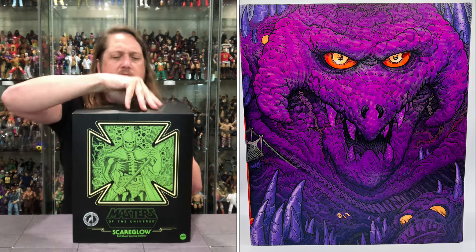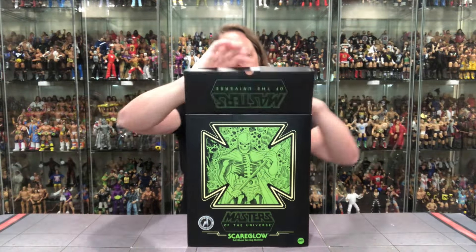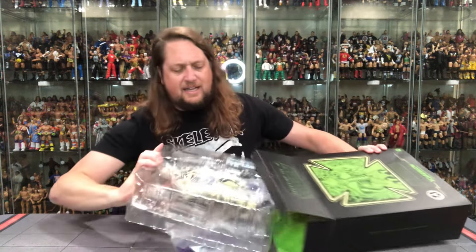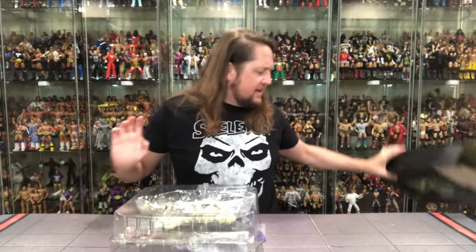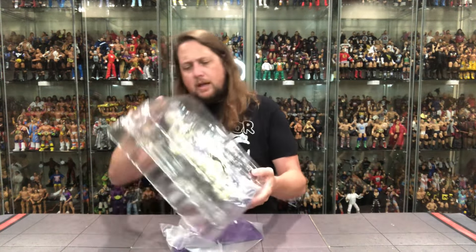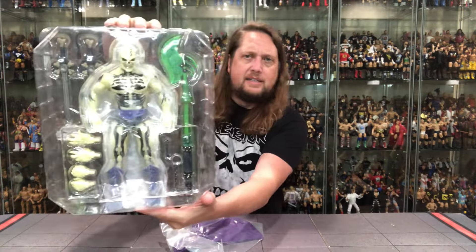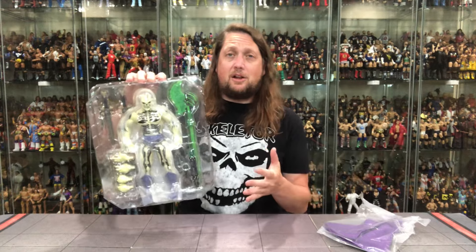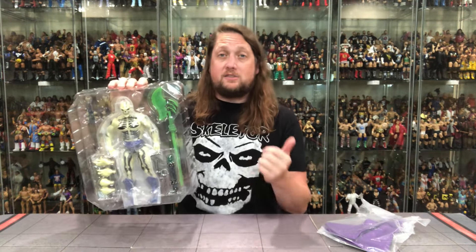What an origin story! Everybody likes a ghost — especially a thief bounty hunter ghost. We're gonna get old Scareglow out of the package and truly find out what all the fuss is about. There's always fuss anytime you get a skeleton and anytime you get a ghost. And we got the plastic prison right there — looking good. Ooh, look at that softgoods cape! But I'm going to take this offline, get Scareglow out of the package, and we'll be back talking all things 1/6 Mondo Scareglow.